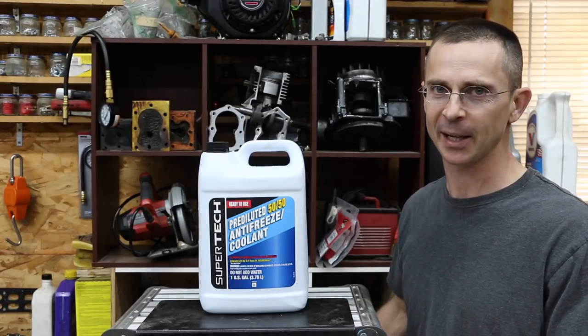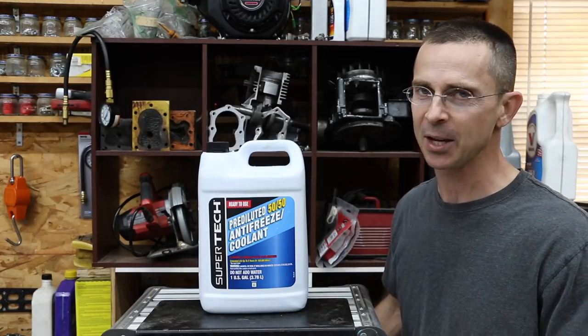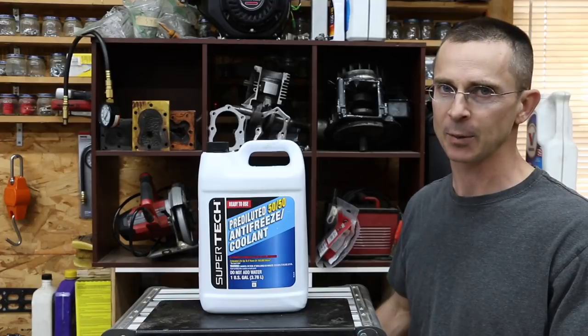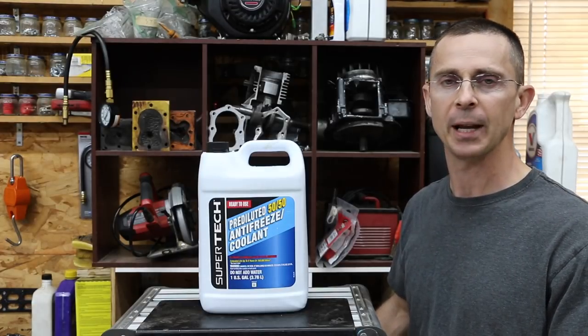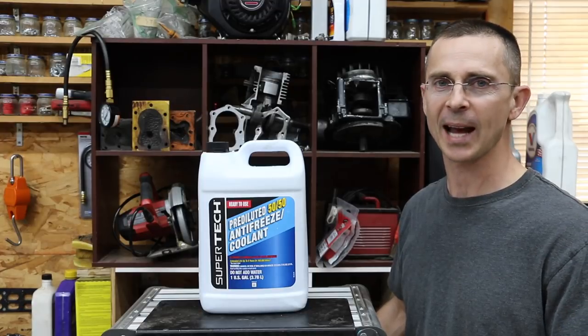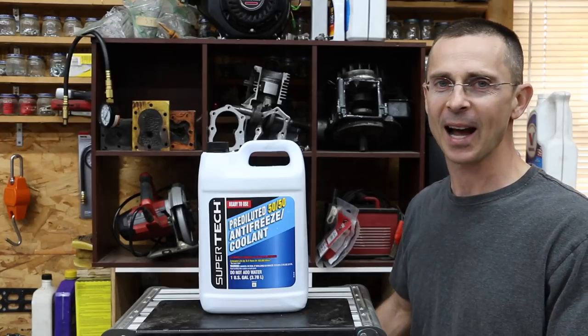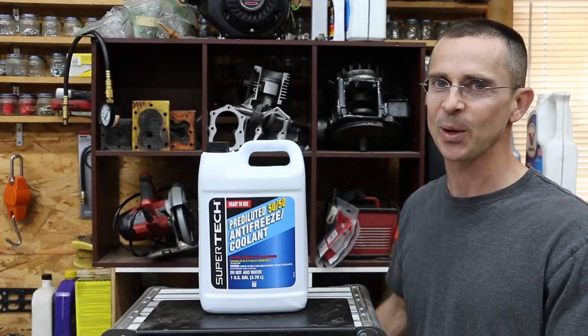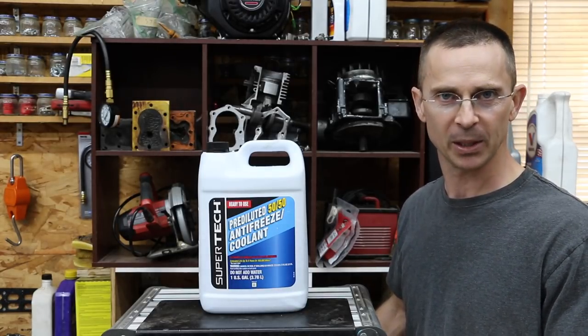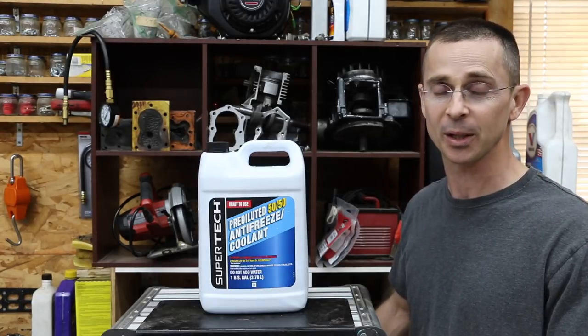In the past, we tested those products and they did a great job. However, I've had quite a few of you reach out and say you've got to try antifreeze. As mechanics, you've taken the cylinder head off an engine that's had a head gasket leak, and you know exactly which cylinder has been exposed to antifreeze because that cylinder is spotless. I'm not sure if this will work, but we've got a couple of tests today to find out once and for all whether antifreeze can do a good job.